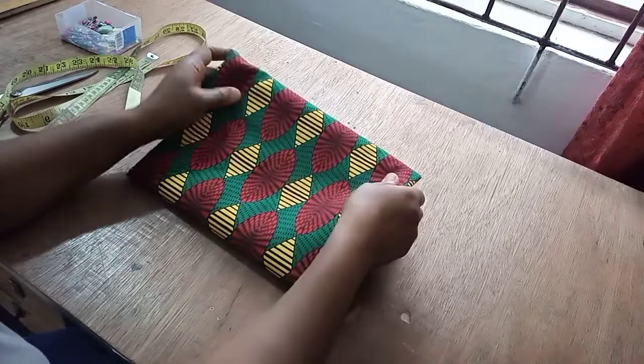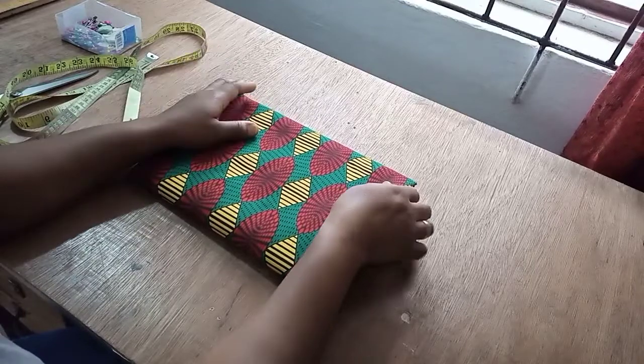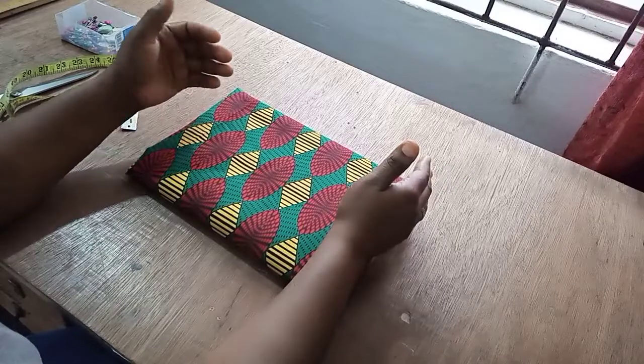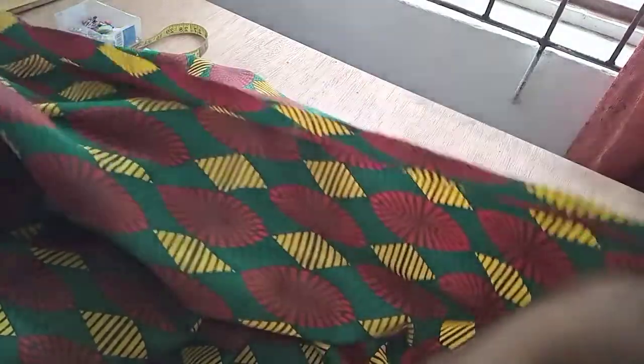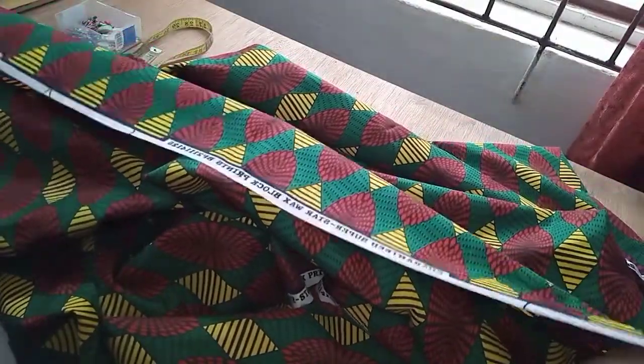This is the beautiful African print I'm using. It comes by length of 45 inches. Usually I would fold along the length of 45, but because it's a full-length gown — the full length is 55 — if I fold it along the 45-inch way I'm going to have a joining at the lower part. So I have to fold it along the longer length to achieve my full 55-inch length.